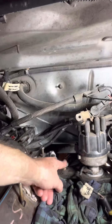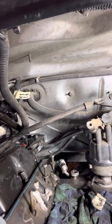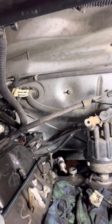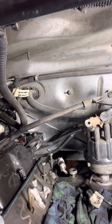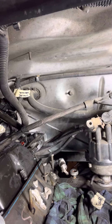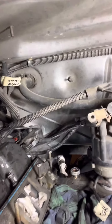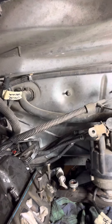I broke the oil pressure sensor, but I have all new parts for another video. This video is about changing the crank position sensor. I watched one video on YouTube — the only one I could find — and it was on a 5.9 liter, which kind of gave me an idea of where it was located.